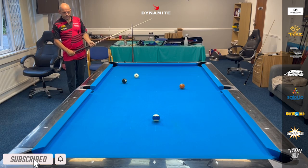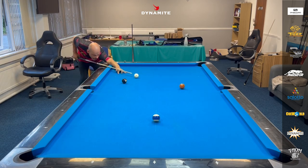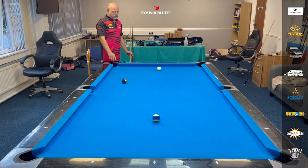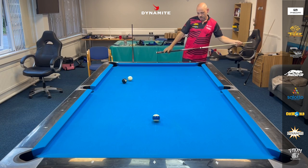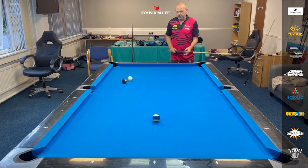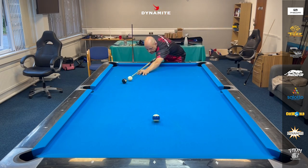Believe it or not, I think I like that option. That ten ball is just a little bit scary there, so I'm going to play this with follow and a touch of left. Just like that — hopefully it slows down. I've got into that a lot more than I would have liked, but it's turned out okay. Got a slight angle — can just stun over nicely for the ten. I think the way I played it, I just gave myself more options and less chance of bad things happening.